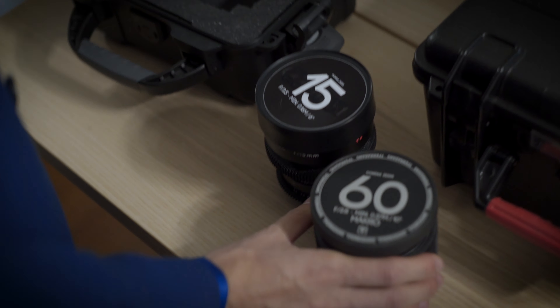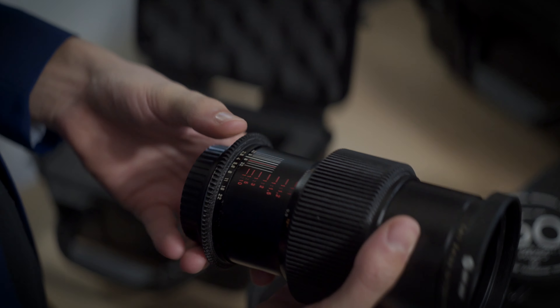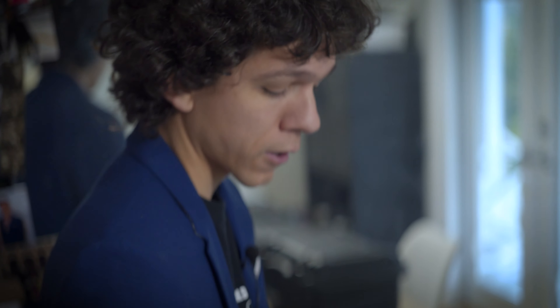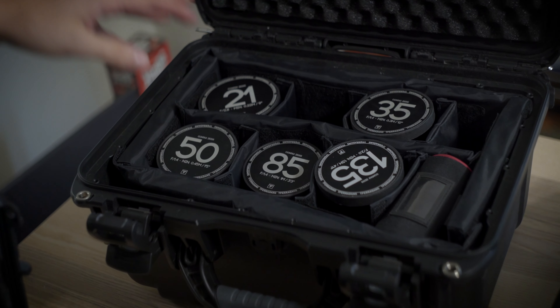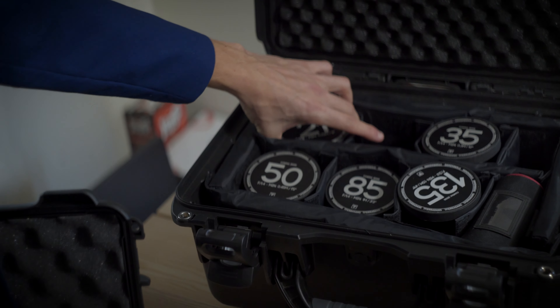These are two lenses from the contact set. This is the 15 and this is the 60 macro. These are more like specialty lenses so they don't belong in the set. This is the AE version, not the MM, because this one does 1-to-1 macro while the MM version only does 1-to-2. And then the rest of the contact set is here: the 21, 35, 50, 85 and 135.